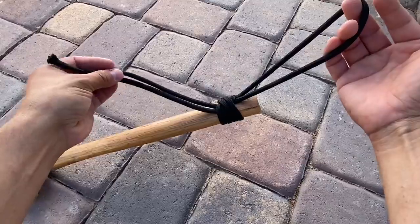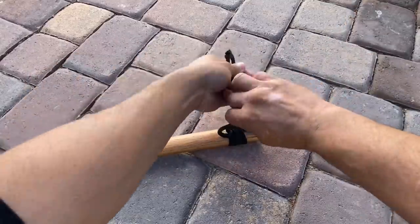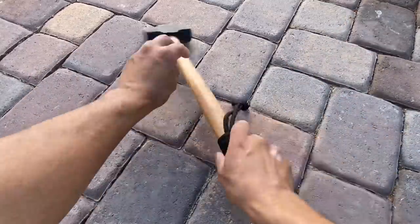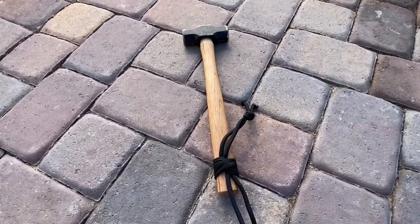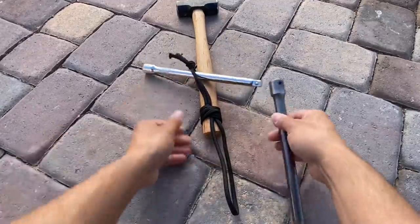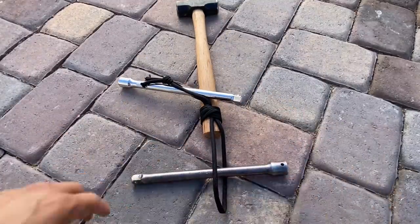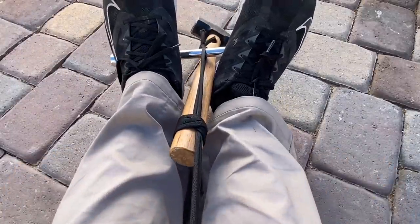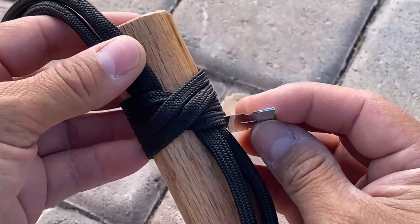Okay, we'll pull that tight. Let's get this thing set — I'm going to tie an overhand knot down here. Now I'm going to set it with a couple of extensions: one extension here, one extension through the handle. We'll use some opposing force to get this knot set, and then we'll use a razor blade to cut off these ends here.